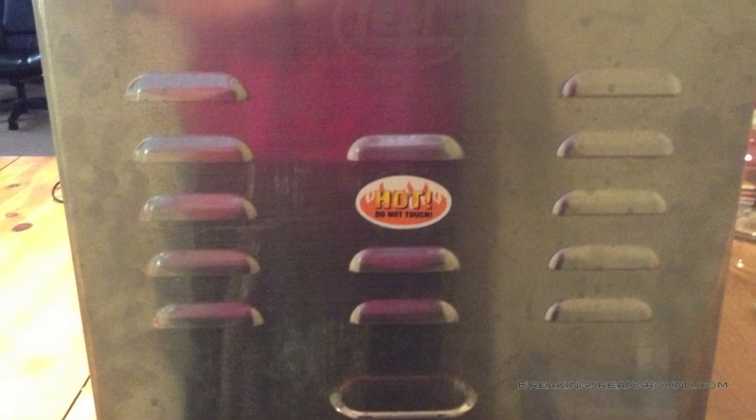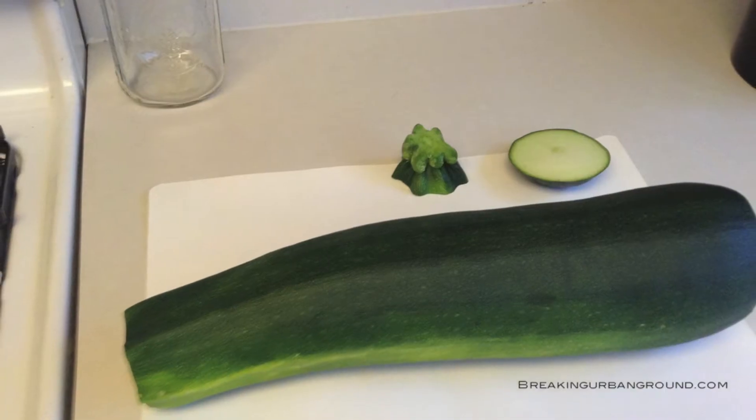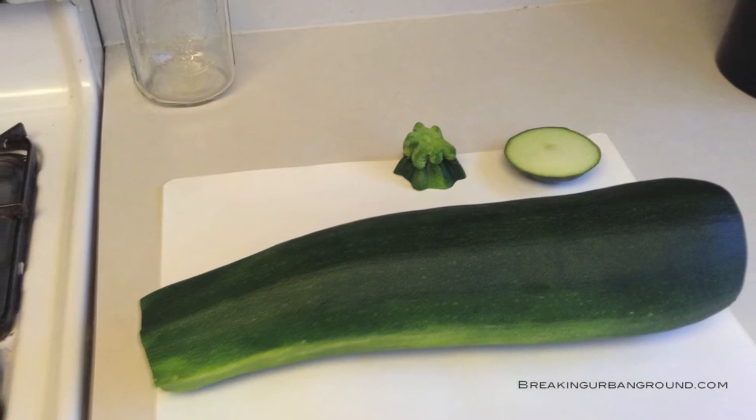The solution lies in your dehydrator. Today I'm going to show you how we make zucchini chips.